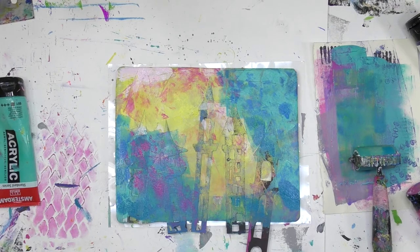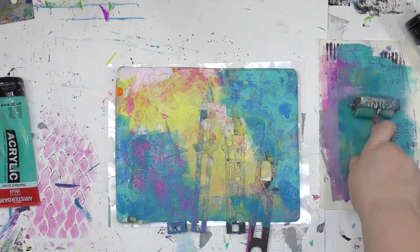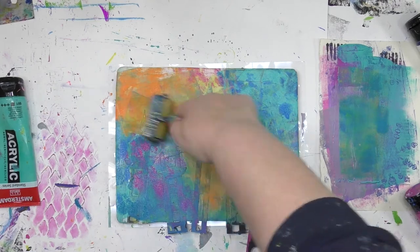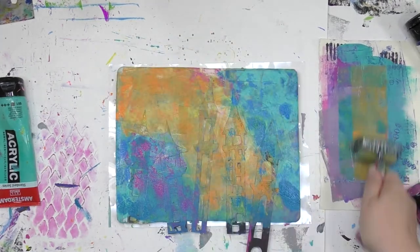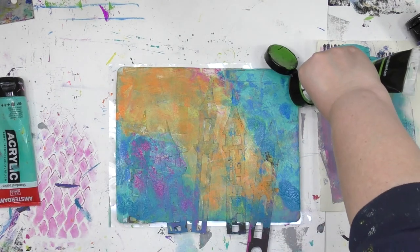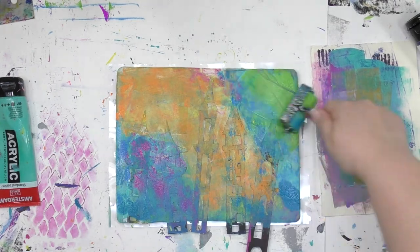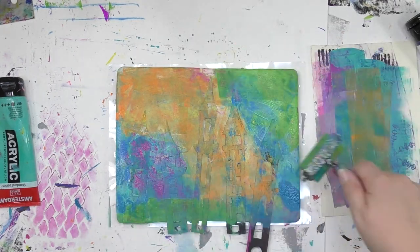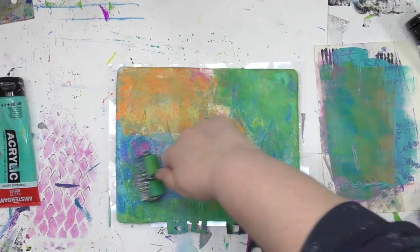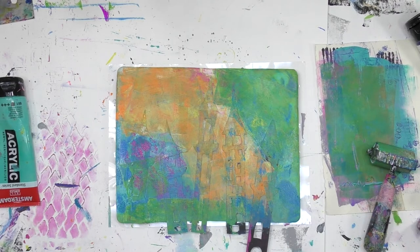You might be wondering exactly how much paint you need to do this. The cool part about gel printing is it's not about an exact amount of paint — it's extremely forgiving. If you use a lot of paint, you get one kind of look; if you use less paint, you get a different kind of look. This is a lot of paint. I like the look from having all that color happening, and you're going to see in the print how all these colors have played together and blended to create a look that I could not create if I was just using a paintbrush.